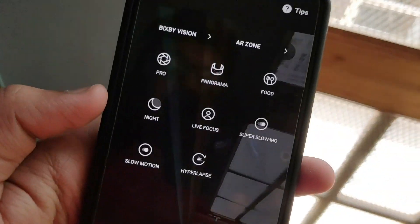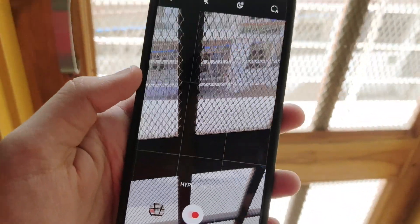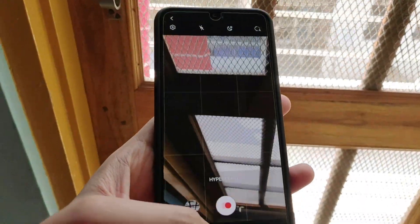In the 'More' section you have a feature called Hyperlapse, and this also works at night. It has a night hyperlapse feature which is amazing. I think it's incredible.